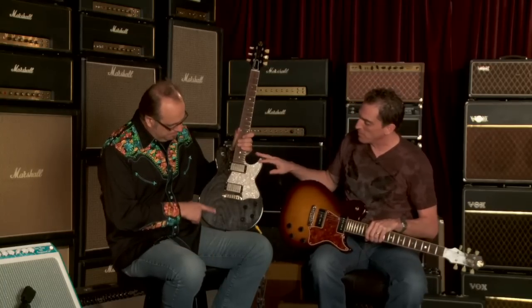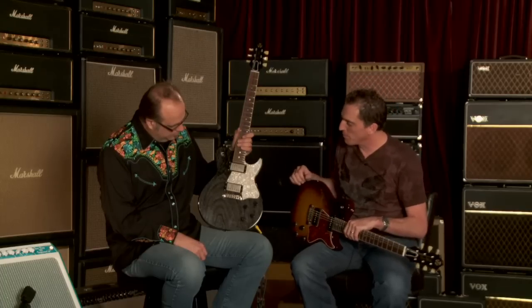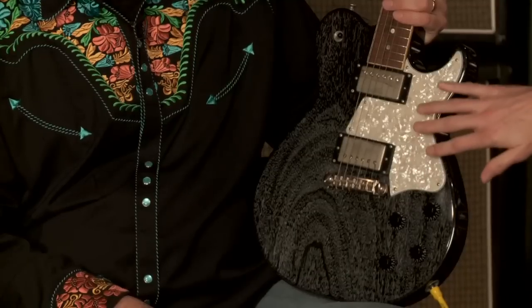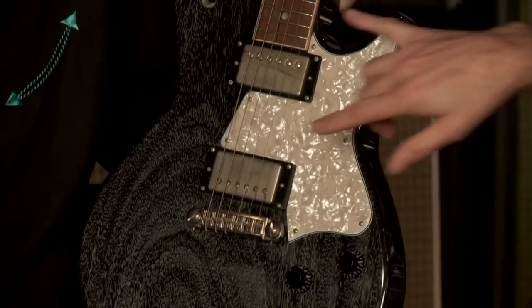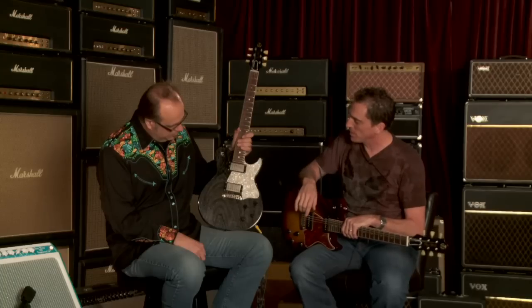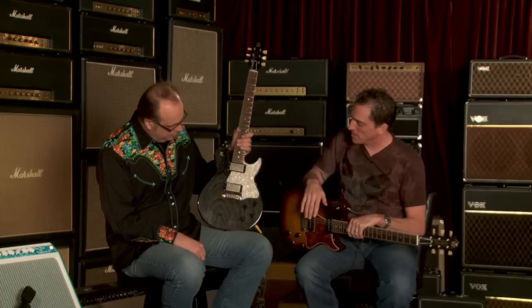The one you are holding happens to be a color we call black and tan, and the black and tan is a lacquer finish — nitro, lightly checked. This particular color has an aged perloid guard. We even age the hardware, the humbucker covers. Lawler Imperial humbuckers on this one. Again, mahogany body, mahogany neck, with the pigtail bridge and pigtail studs.